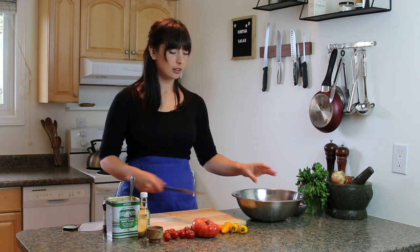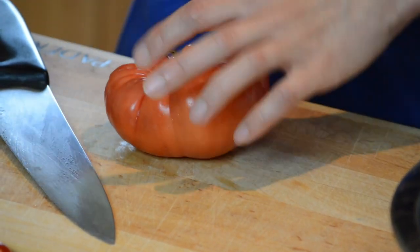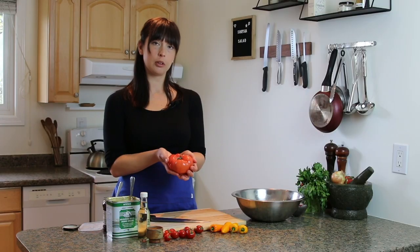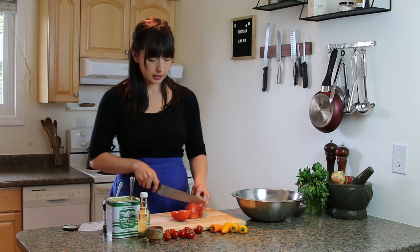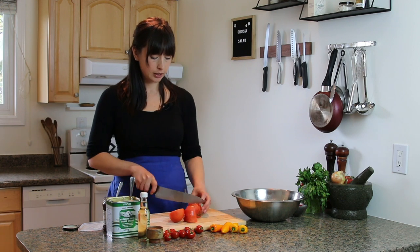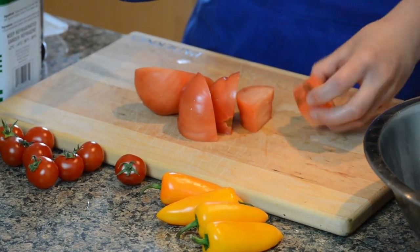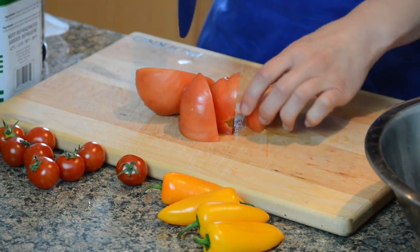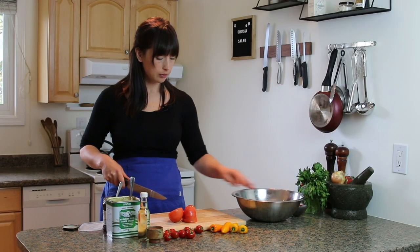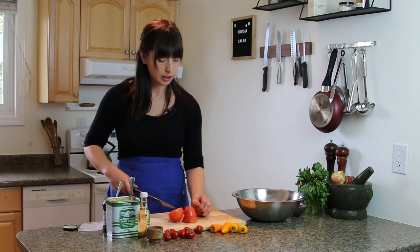We've all had salads where we've chomped into a giant cube of red onion — not a fan personally, but the choice is yours. Then I've got this beautiful beefy heirloom tomato. We're lucky enough that some of our local growers have greenhouses producing really good tomatoes already, even though it's not late summer yet. I like to use a mix of tomatoes — I've got this big heirloom one but also some little cherry tomatoes for variety.